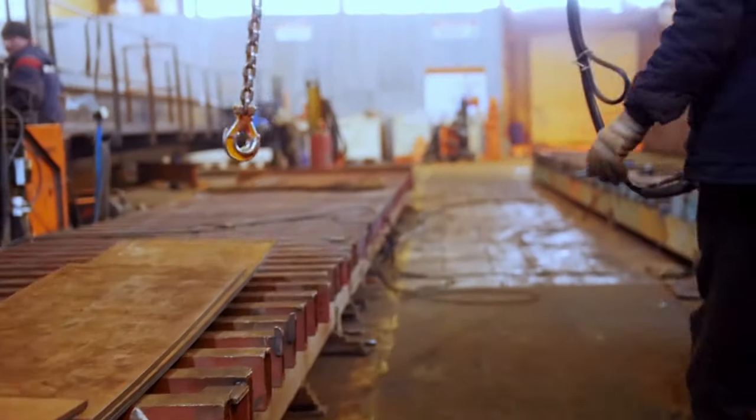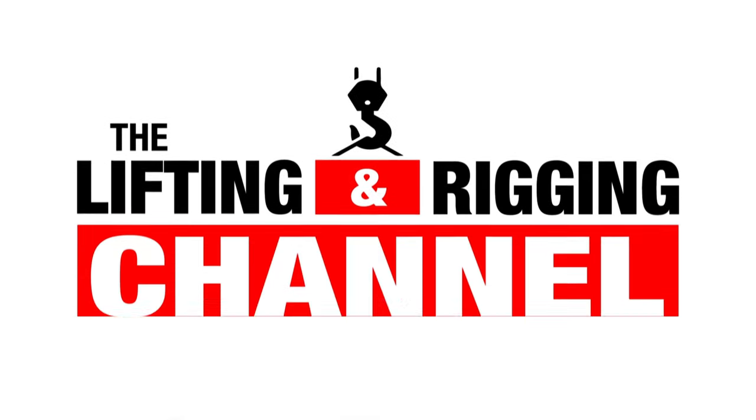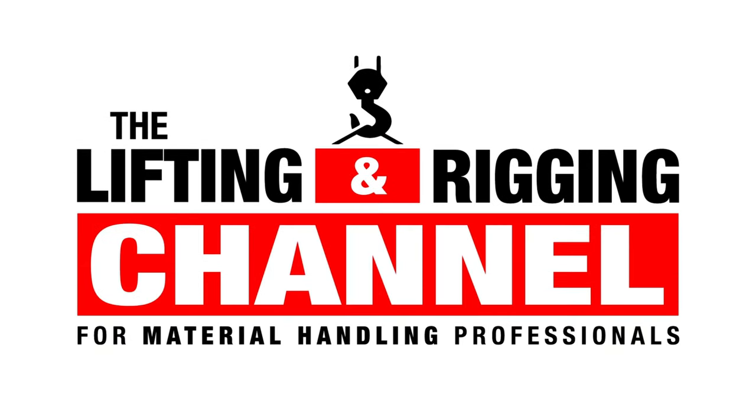One of the most common questions we get is what's the difference between an eye bolt and a hoist ring, and how should they be used? Welcome back to the Lifting and Rigging channel. My name is Kay, and today we're going to explain the difference between an eye bolt and a hoist ring.